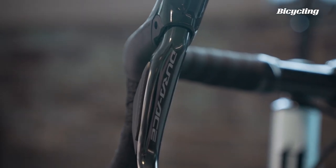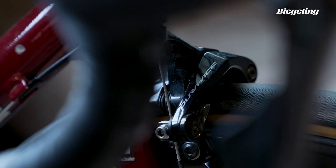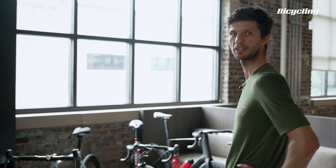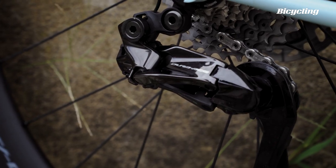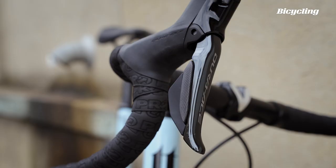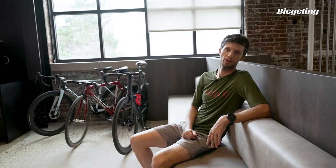Bicycling is starting a vlog. We're not really sure where it's going to be yet, but it'll probably be a lot of bike tech. It'll probably be a bunch of me. My name is Dan, one of the tech editors here. And the first episode is going to be about the new Dura-Ace, some old Dura-Ace, and some Dura-Ace that's also going extinct. Probably too much Dura-Ace. So that's what we're going to talk about with my buddy Trevor.